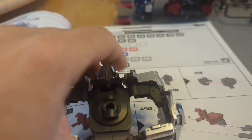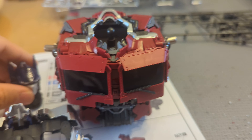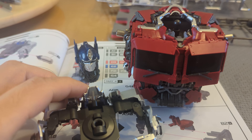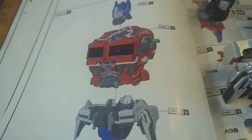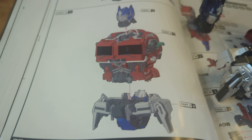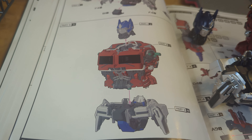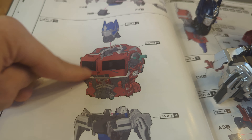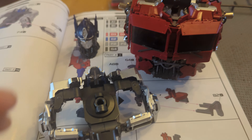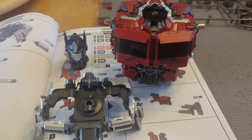At this point we have the hip body and the head done, so these three could be put together as shown here, but I'm not gonna do that just yet.